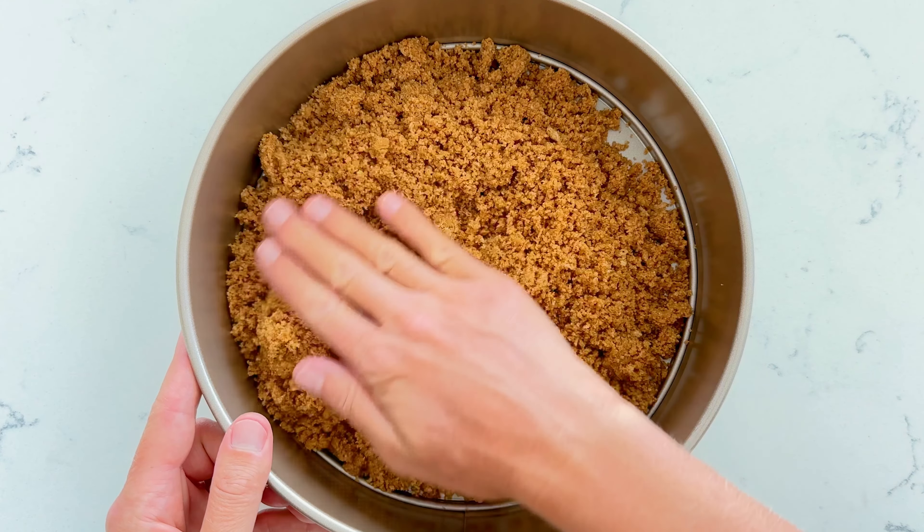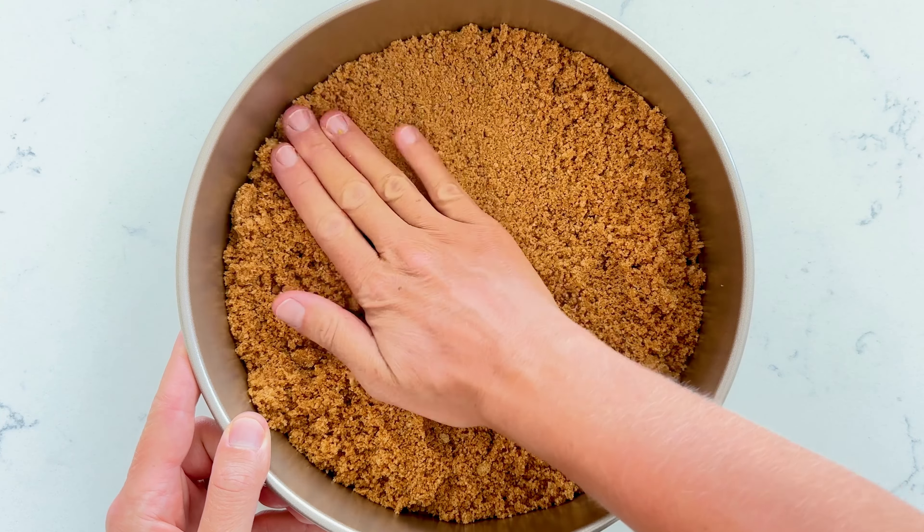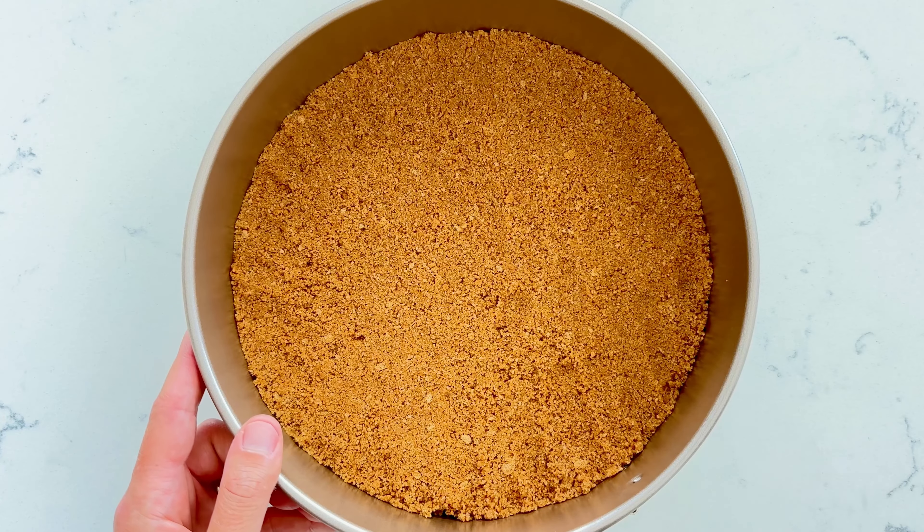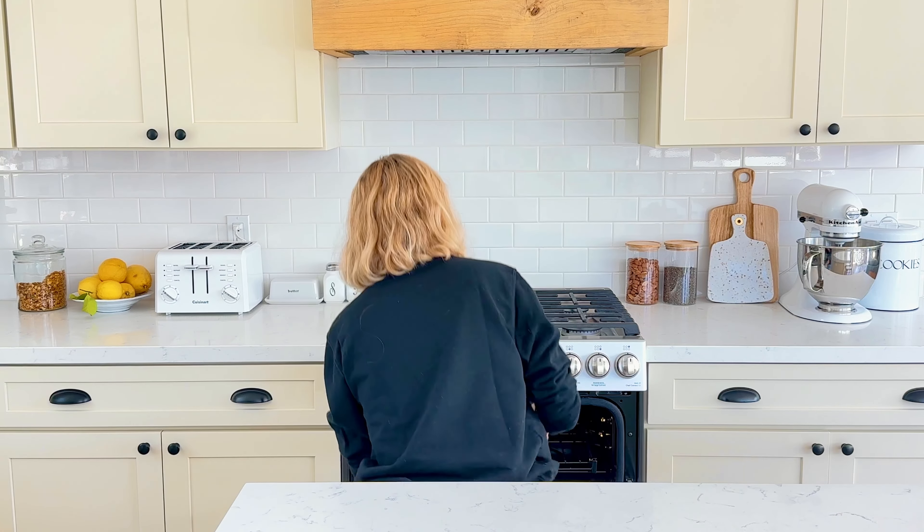Then transfer to a 9-inch springform pan. Spread out evenly and lightly press the crust into the bottom of the pan. Bake at 350 degrees for about 5 minutes. Let the crust cool completely before making the filling.